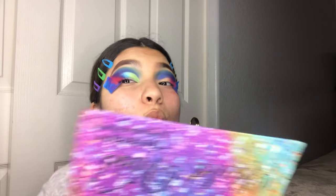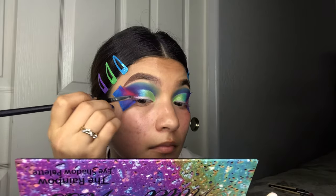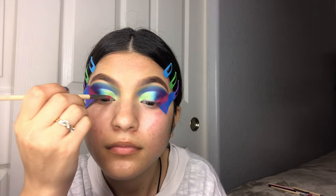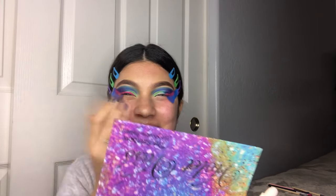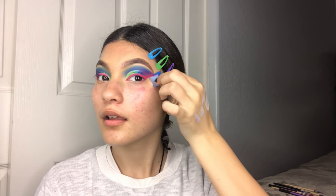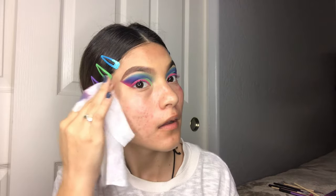Using that Maybelline concealer, I'm going to draw out my wings — just use it as if you were doing eyeliner. Then over it, I'm going to apply the hot pink from the Juvia's palette. I make sure to pat the pink eyeshadow onto the concealer rather than smearing it — patting it does the job. After you remove the tape, go ahead and get a makeup wipe and remove all the excess eyeshadow that has fallen out.